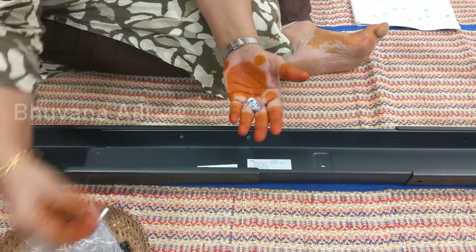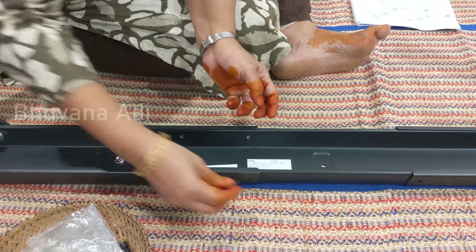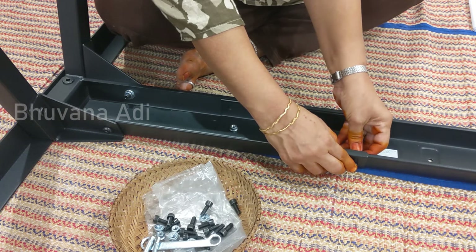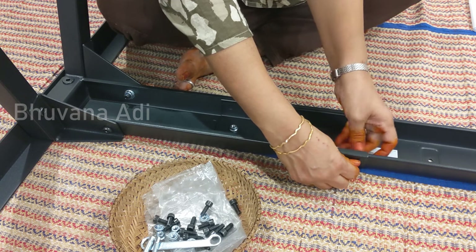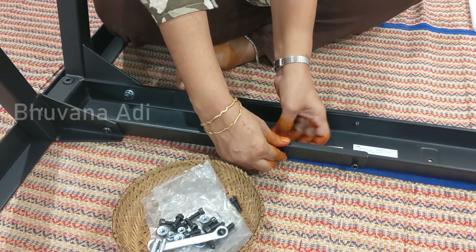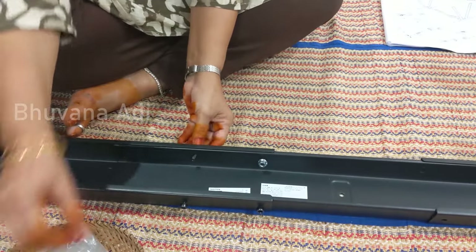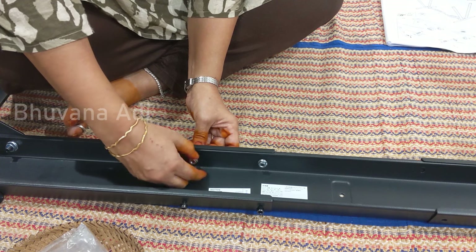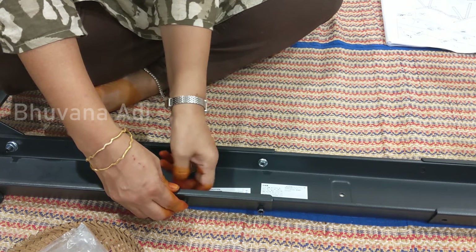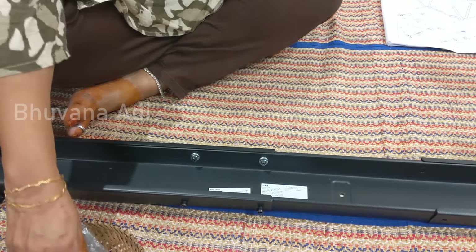These are the allen bolts and nuts with which we'll be connecting and fixing the centerpiece to the legs. I'll fix one side first. Here again, don't fit it fully — you can tighten fully at the end because you have to do adjustments. Similarly on the other side.